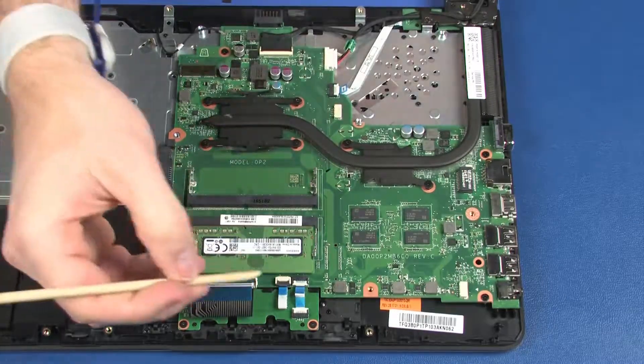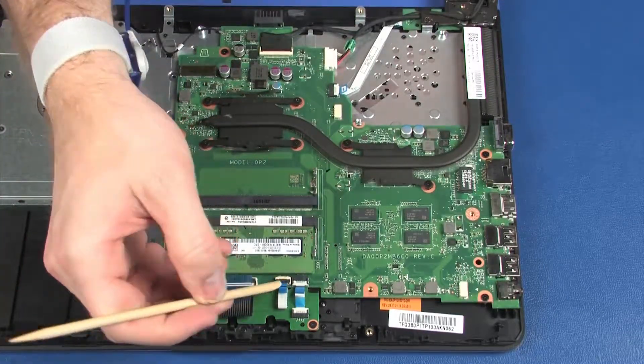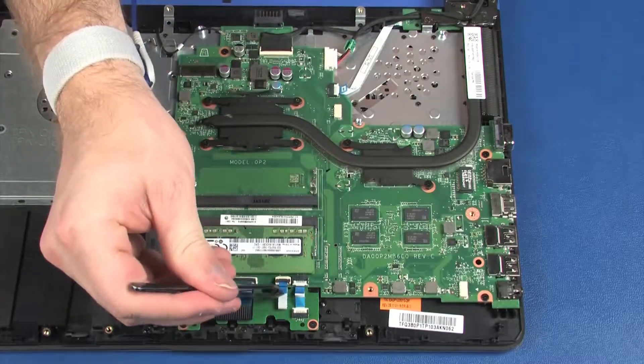Using minimal force, lift the locking bar up on the touchpad ZIF connector and disconnect the touchpad ribbon cable from the system board.